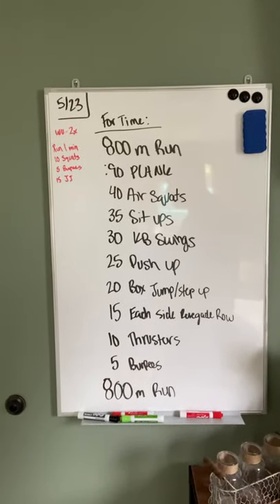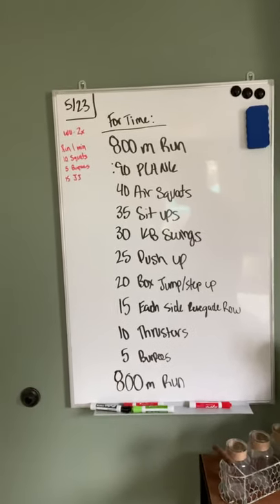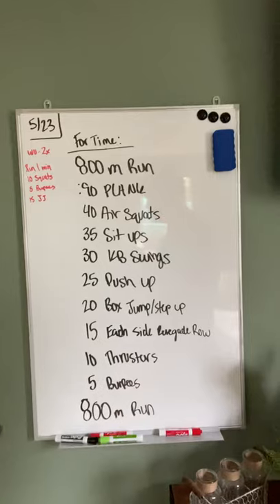Hey Rev, happy Saturday. Coach Jordan here coming to you for the last workout of the week. Four time — it's going to be great.